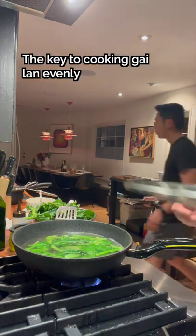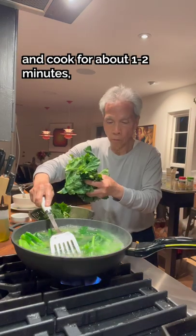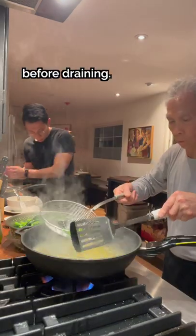The key to cooking gai lan evenly is to cook the stems first, as they require a slightly longer cooking time than the leaves. Place the lid on and cook for about 1-2 minutes, then add the rest of the gai lan and cook for another minute before draining.